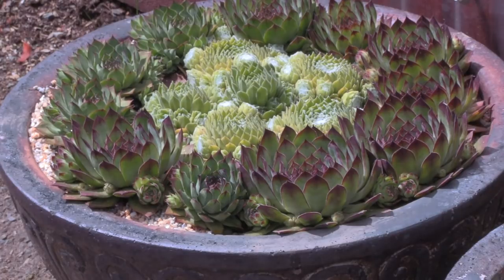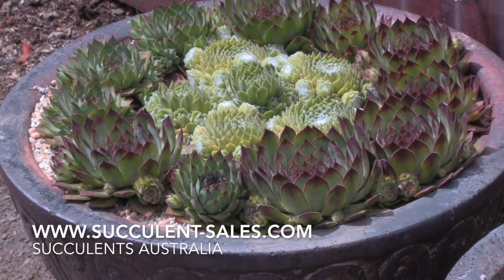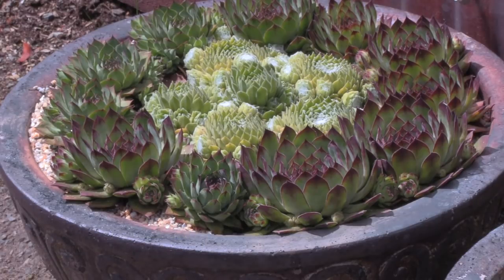Succulents Australia has a collection of over 120 Sempervivums, as well as Echeveria, Pachyveria, Cotyledon, Crassula, and Haworthia, plus many other popular succulents and rare, unusual, or exotic varieties. For further details contact James at Succulents Australia — retail, online, as well as wholesale. If you're interested in Sempervivums, check out the video that follows this one for a look at a few very interesting varieties. Subscribe to the YouTube channel for regular updates on all sorts of succulents, and as always, good luck with your gardening.